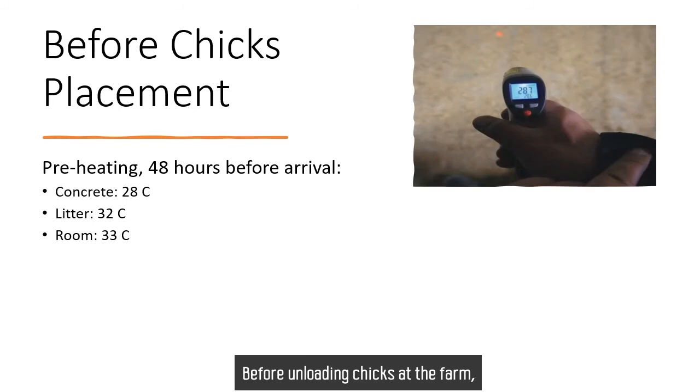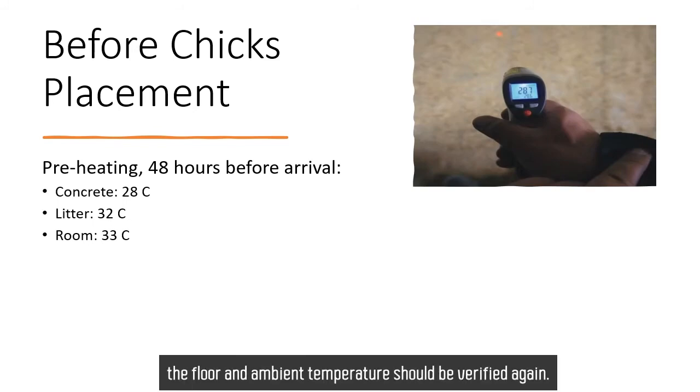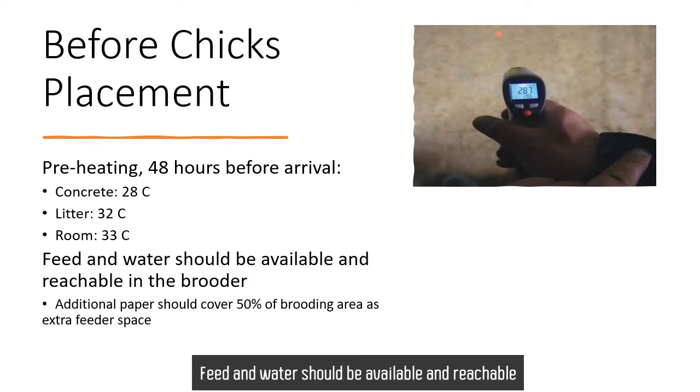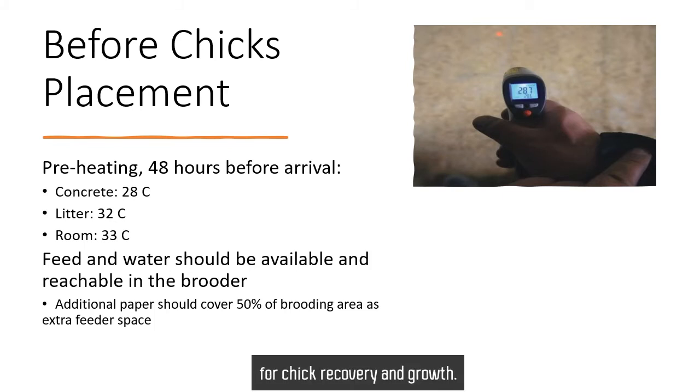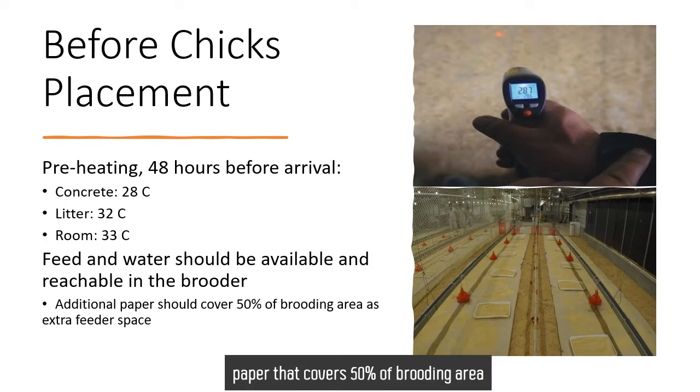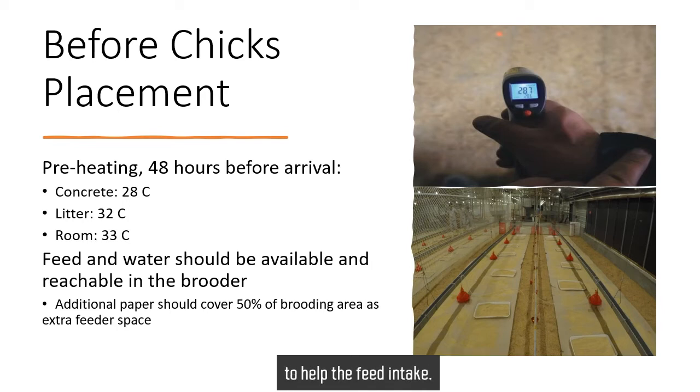Before unloading chicks at the farm, the floor and ambient temperature should be verified again. Feed and water should be available and manageable in the brooding chamber before chick arrival. Early feed and water intake is very important for chick recovery and growth. Additionally, paper covering 50% of the brooding area that also has feed will increase the feeder space to promote feed intake.